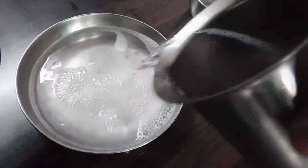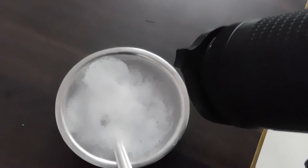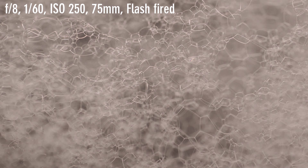Soap dissolved in water — let's click the bubbles. This time I have a thicker foam of soap, and when I use my Raynox here I get crazy textures.